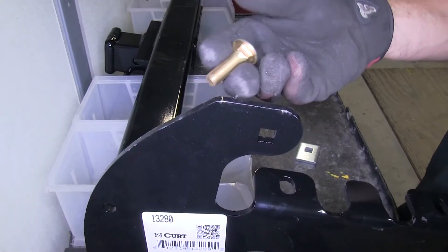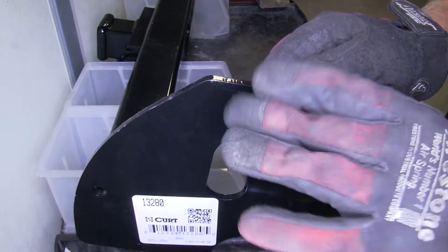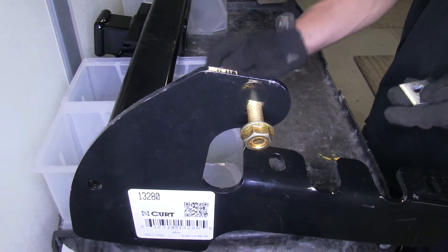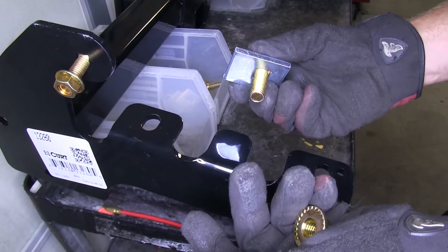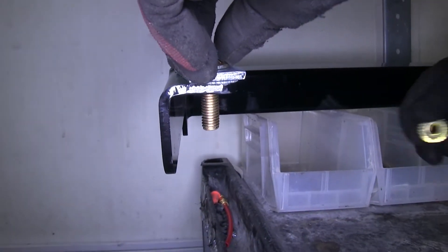Now we can show you how the hardware will work with the hitch. Starting with the holes on the side of the frame, it will get the 7/16 carriage bolt, which goes through the hitch, through the frame, and then the 7/16 flange nut on the other side. The hardware for the bottom of the frame will get the blocks, the 1.5 inch carriage bolt, and the 1.5 inch flange nut. This will be identical on both sides.